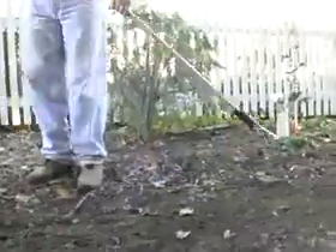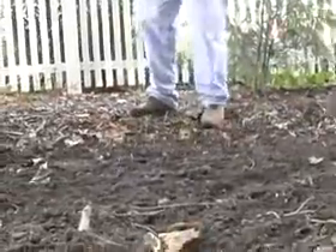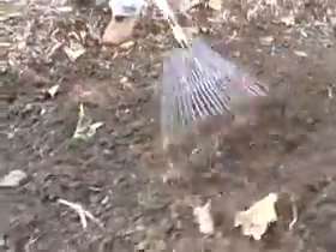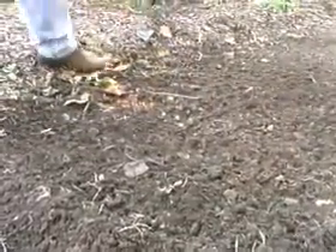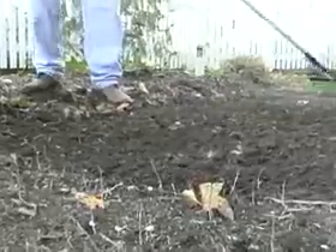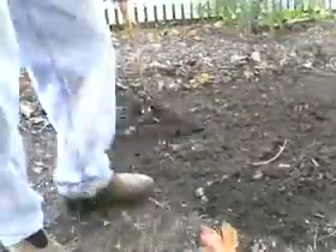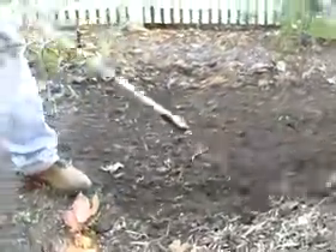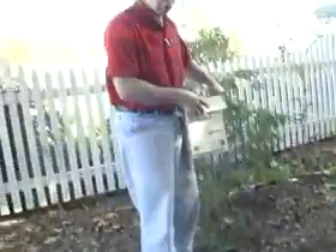We're just going to try to get some of the debris off — rocks, mushrooms, and leaves — and get a nice grade to it. You want to remove the bigger rocks since grass can't grow on rocks like that. Rake from a couple different angles just to get a little grade on it. Now we've got it disturbed.